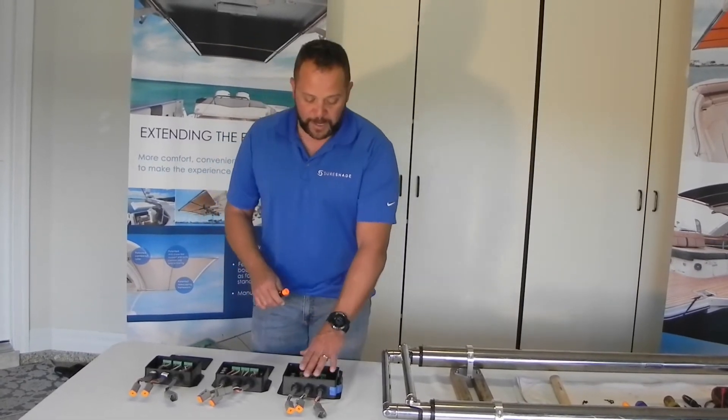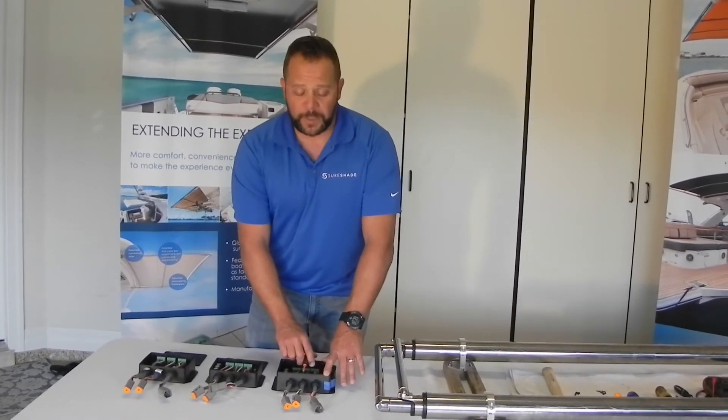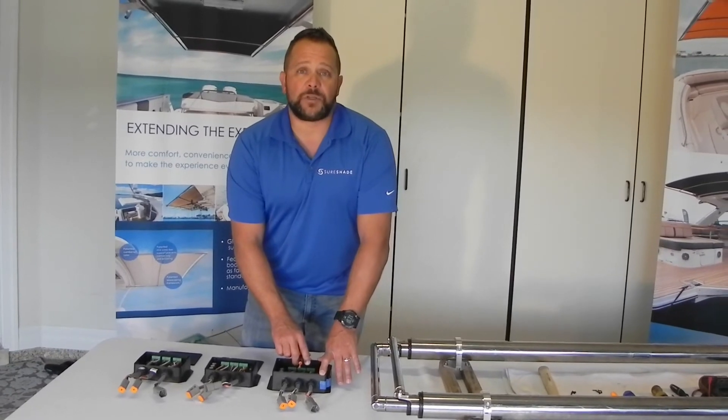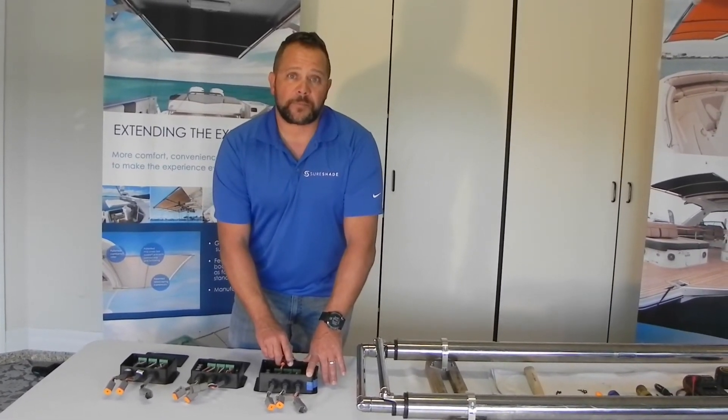Switch five is whatever is plugged into your center channel, hopefully your port actuator. Six is your starboard actuator. Seven resets home, and eight is used solely for resetting bad memory.